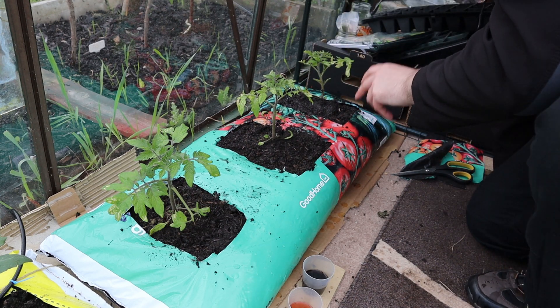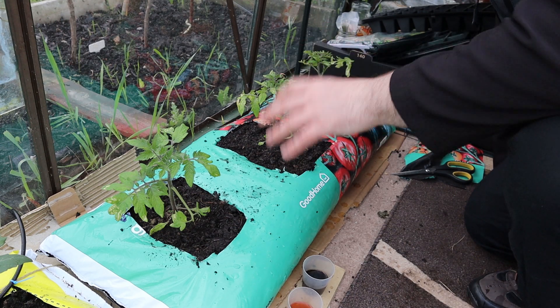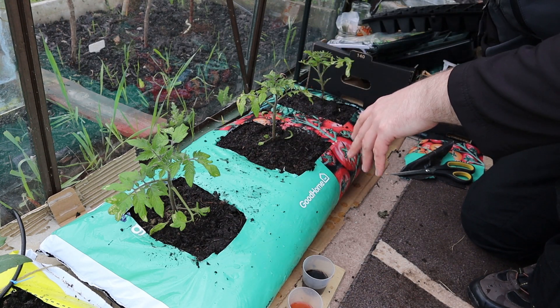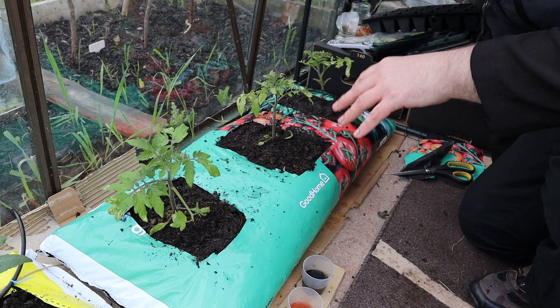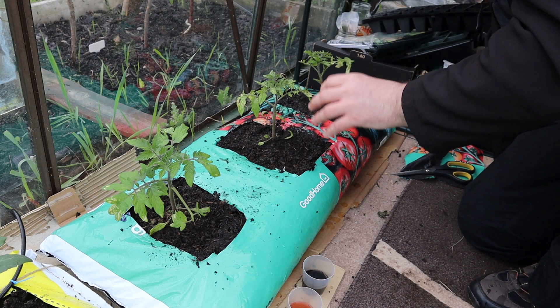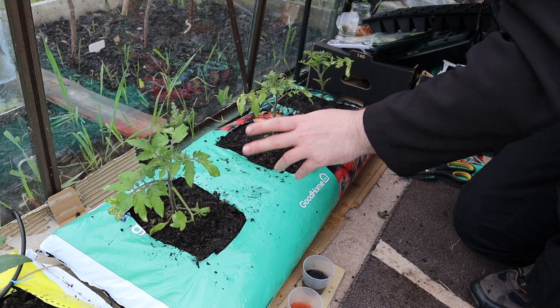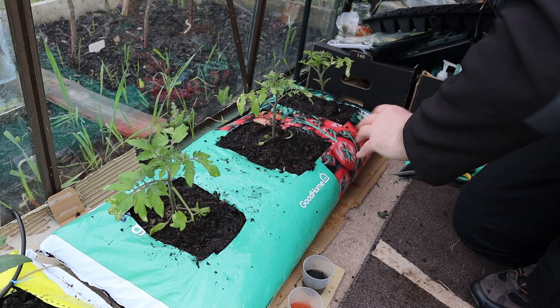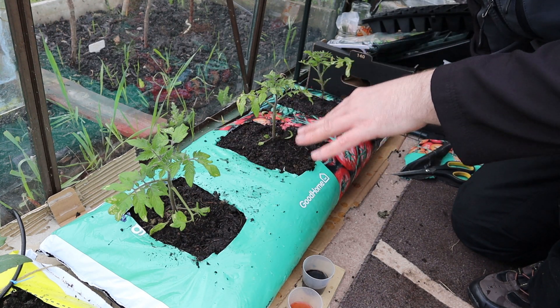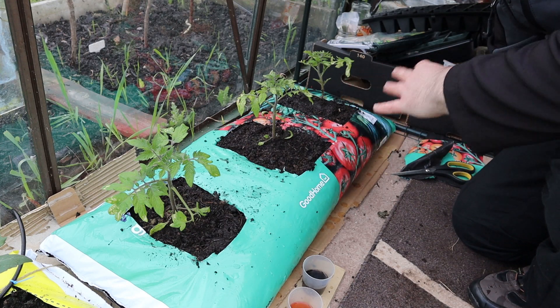It's worth mentioning that with this being a new grow bag, they recommend seven litres of water goes into a new one. I've only actually put in three and a half litres. While it might seem like a lot going in, the plants will just soak it up and it'll disperse through the soil. The plants themselves were pretty dry when I was putting them in, so that shouldn't be a problem.